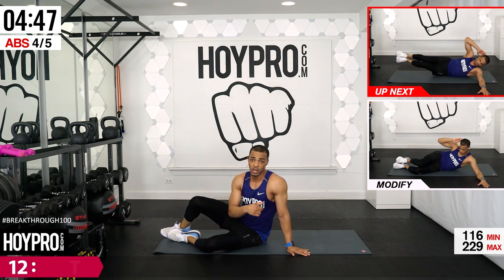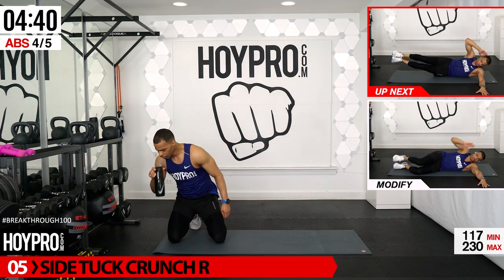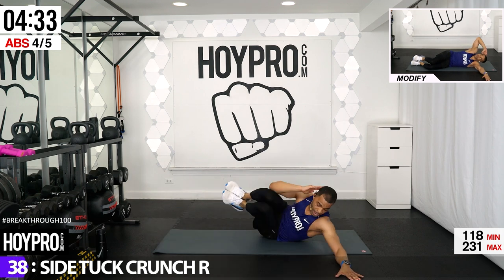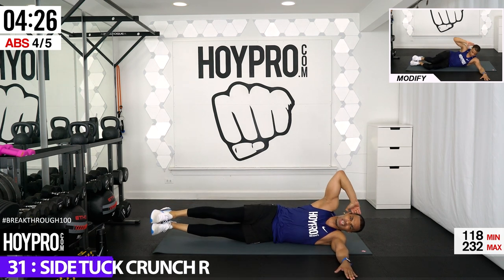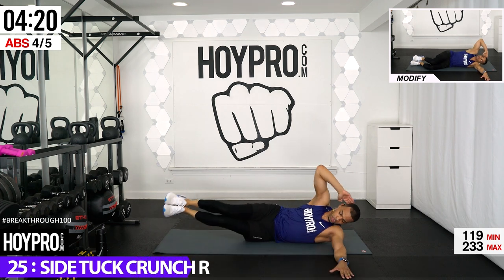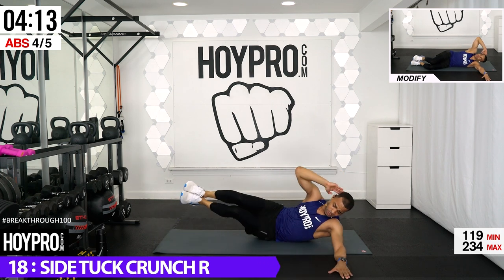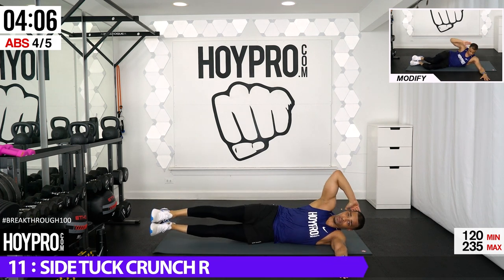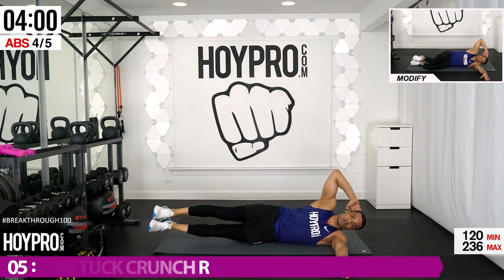Side tuck crunch — lay towards the right, we know the mods and how to bring it up a level. Bring it up, and out, crunch like you mean it. Squeeze through that core as you bring those knees in and the elbow connects. Control it out — all the movement is coming from those abs. Make the most of each rep — even if you can't get a lot of reps, I want each one to be good. More than halfway through these ab rounds.